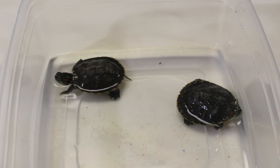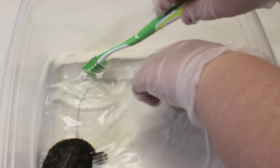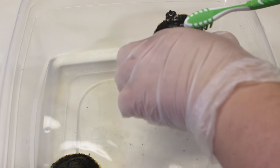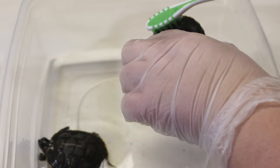Come here little babies. Oh yeah, I think this guy here has it the worst. Come here baby. How does that feel? He's scraping me with his paws.